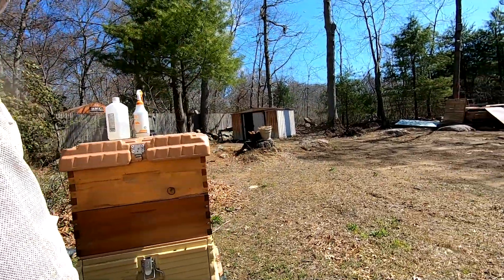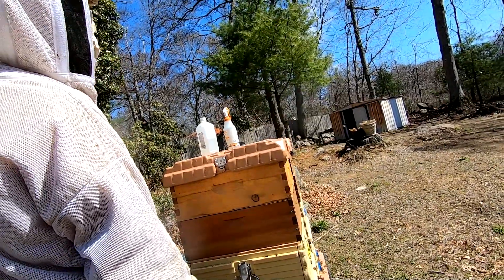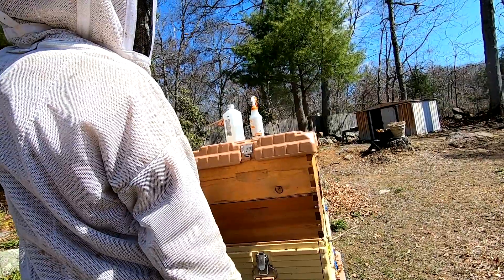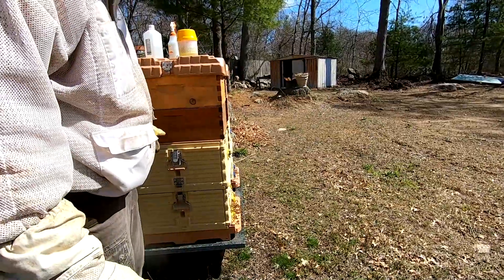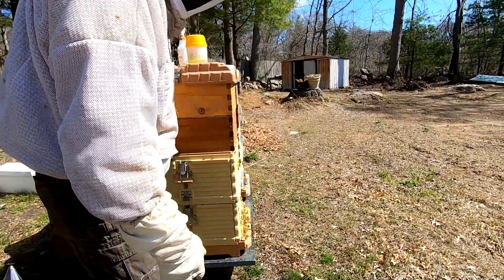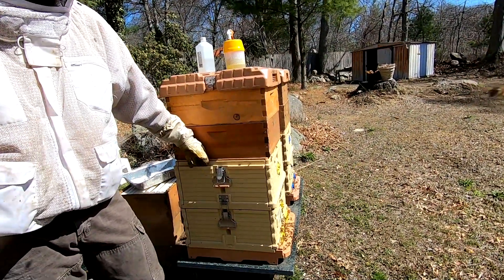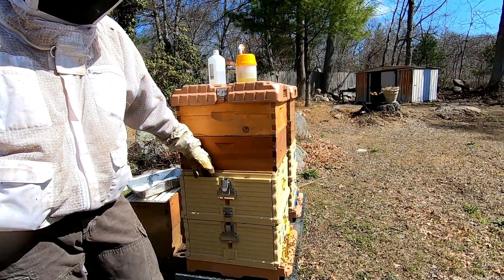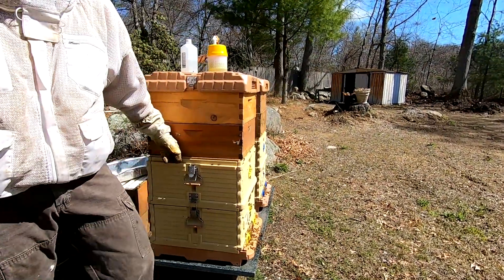I'll hold this up to the sky and look at the bottom — I don't see any mites here. So that's that. Two strong hives. I like the APMA — they seem to be the strongest hives that I have so far. Unfortunately, I also have the hottest bees in here too. But hopefully we can fix that real soon.